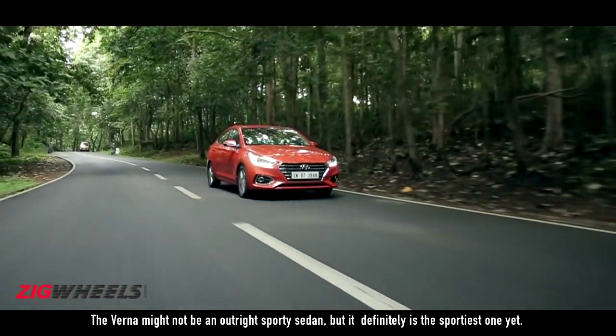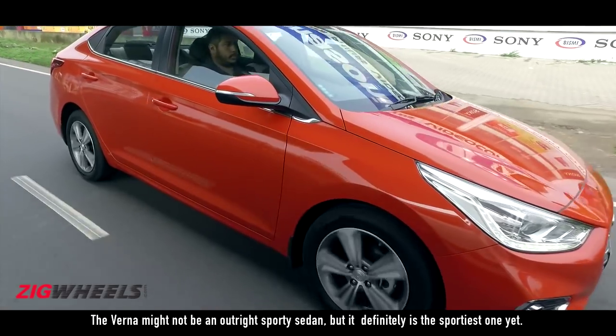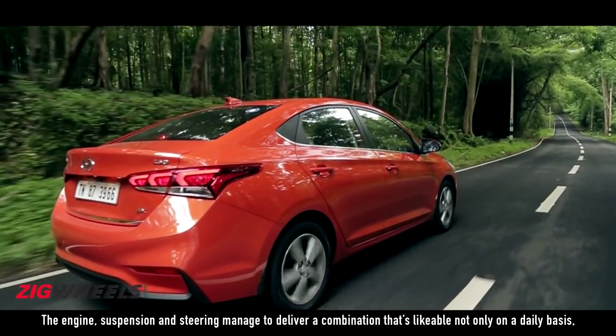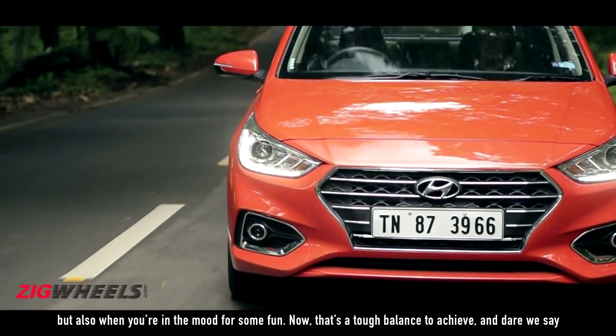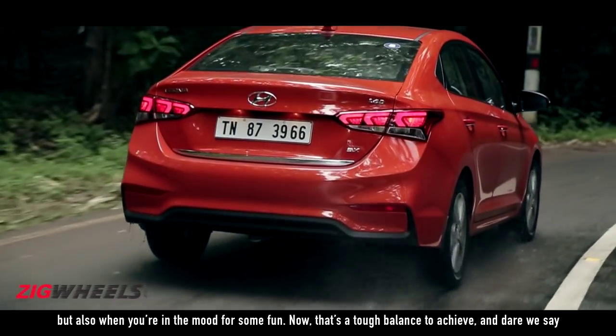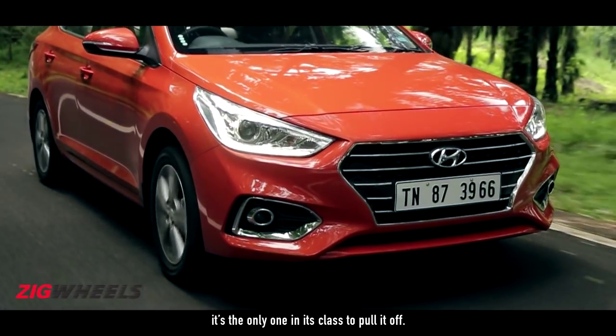The Verna might not be an outright sporty sedan, but it definitely is the sportiest one yet. The engine, suspension and steering manage to deliver a combination that's likeable not only on a daily basis but also when you're in the mood for some fun. That's a tough balance to achieve, and dare we say it's the only one in its class to pull it off.